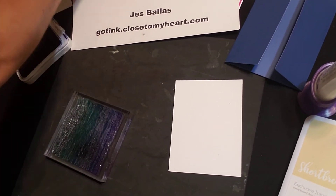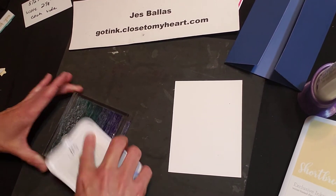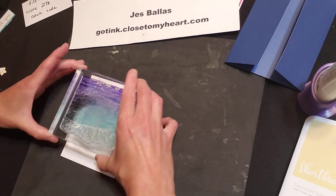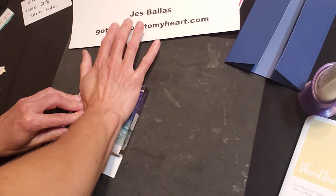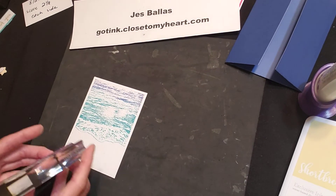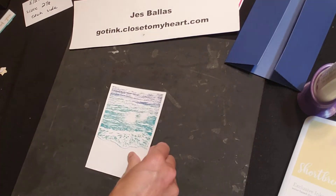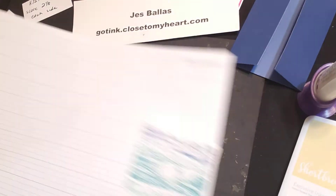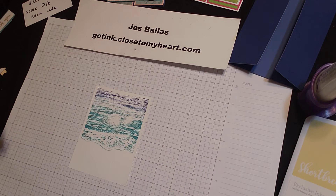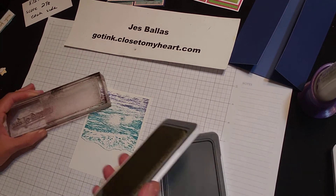Make sure we get that all nice and inky, a little sapphire at the top part, and let's see what take two will look like. You just need a little bit more pressure. It's okay — we're going to take it. Of course it's handmade, it's not absolutely perfect, and I'm okay with that. I'm not a perfectionist.